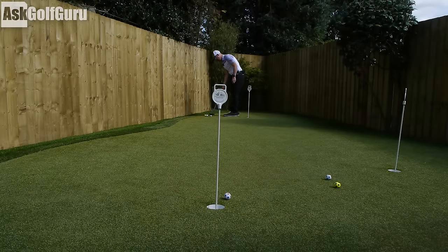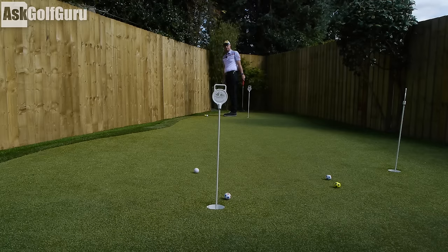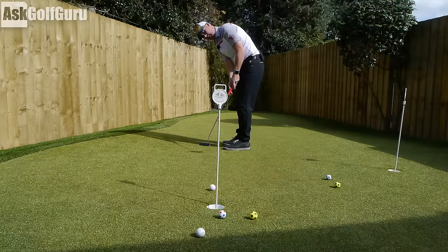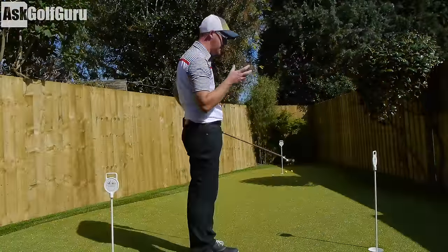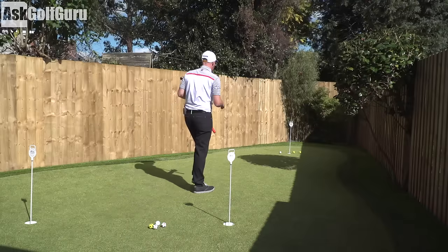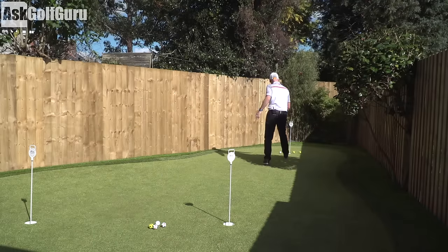It comes with standard red Cure grips on, and you could obviously get custom fitting lengths as well. It's a good-looking putter; it feels nice. The MOI — you definitely feel like it is pushing those properties up. It feels heavy, like it's not going to twist around too much, which I like. It feels very, very nice.